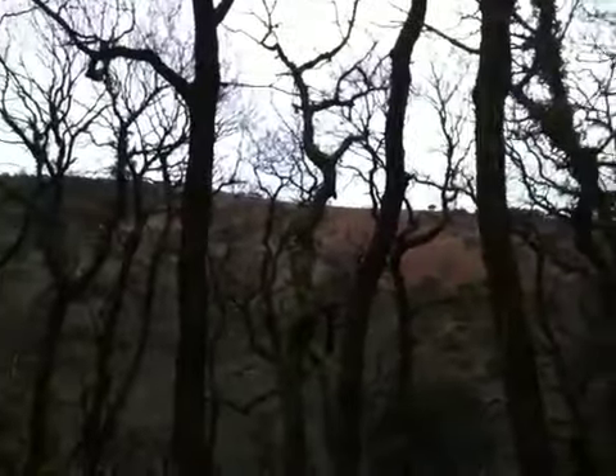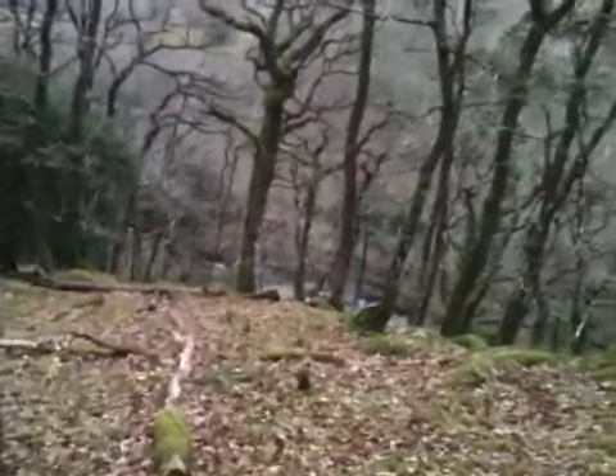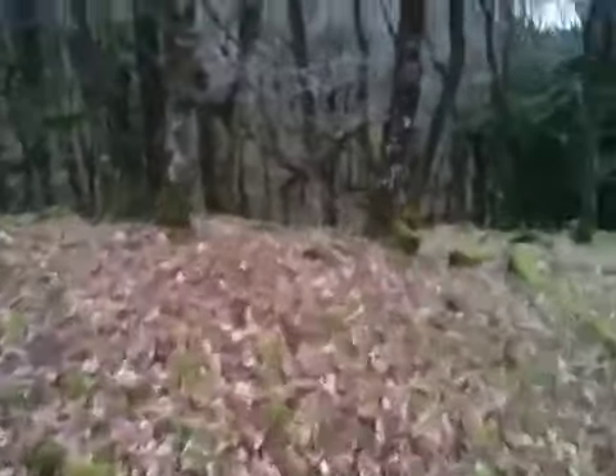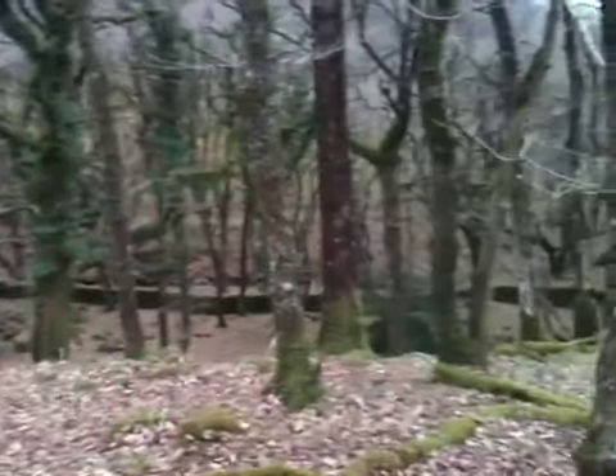That is Dartmoor up there. We're just in the lower edges of Dartmoor, in one of the woods. There's a nice river down there — we've got a river on two sides, probably about 100 feet down. And we have another river that joins it over this side. You can just see it runs down there along the wall there.